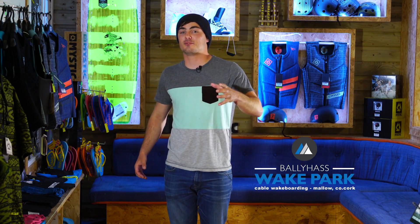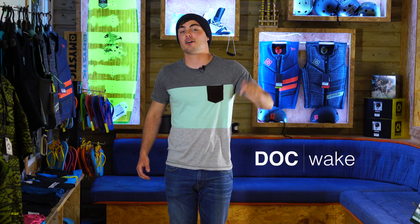So I'm down here at Bally Haas Wake Park, and we're filming a bunch of how-to videos. They're all going to be available on the Bally Haas YouTube channel, and also on my own online coaching site, DockWake — the link is in the bio. Make sure to subscribe to both of them, learn a bunch of tricks, progress your riding, and enjoy it once you're doing it.